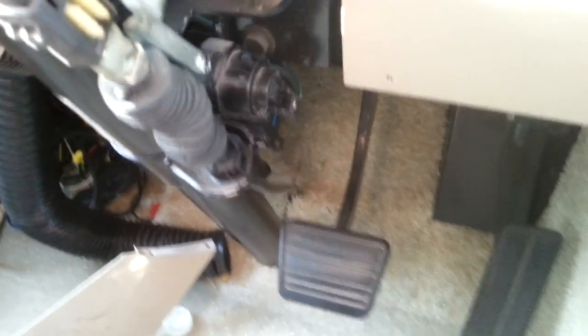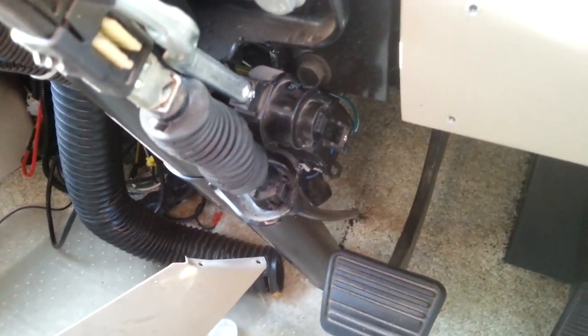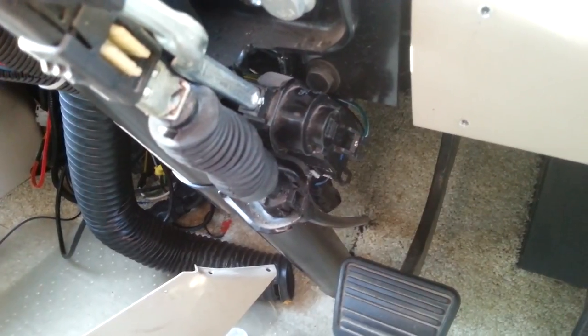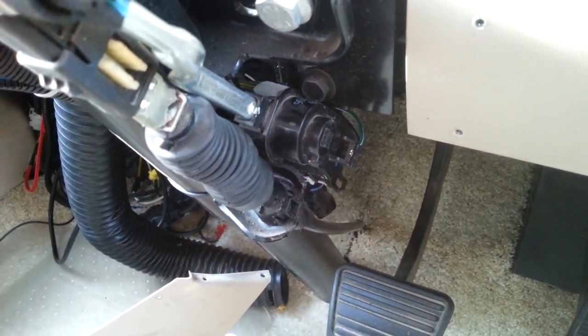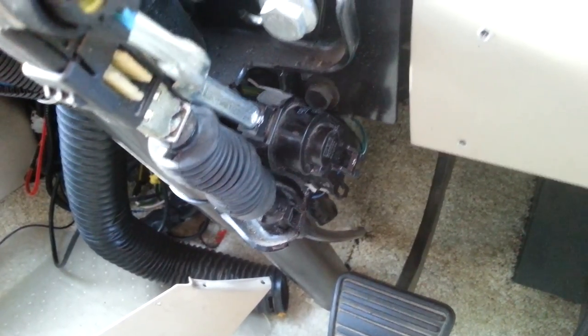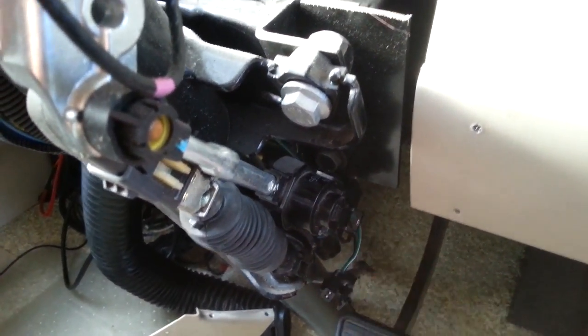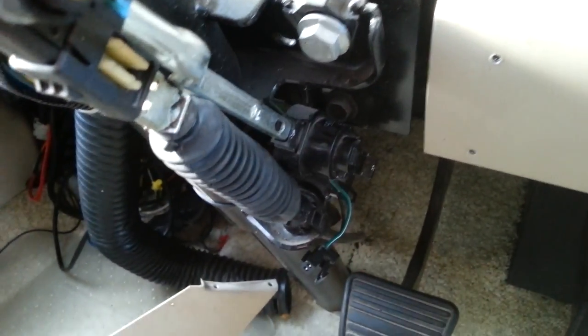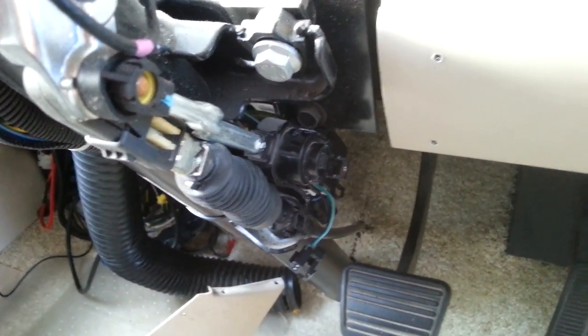With my troubleshooting I found my fault to actually be the brake switch. It's got a weird double-acting brake switch and it's having intermittent issues. But if you're stuck on the side of the road right now trying to leave, unplug this wire and you'll be able to drive off — it'll get you going. Then I'll go further into how I got to this point.